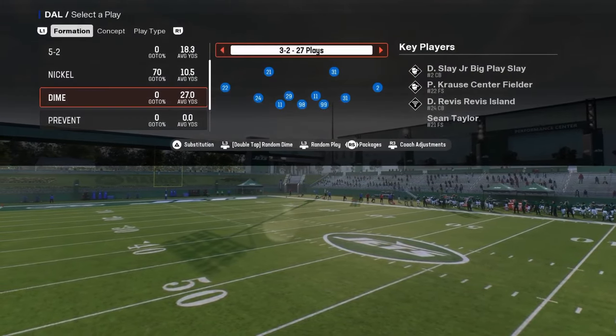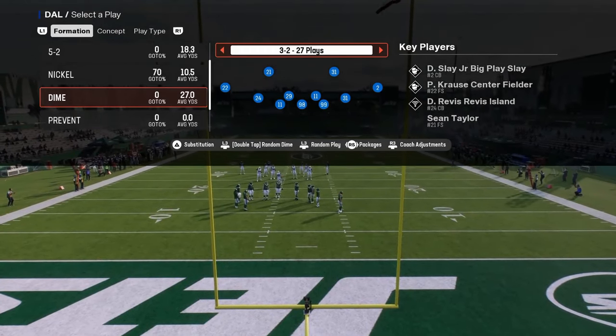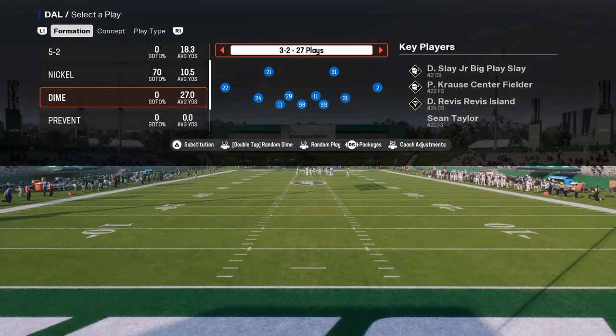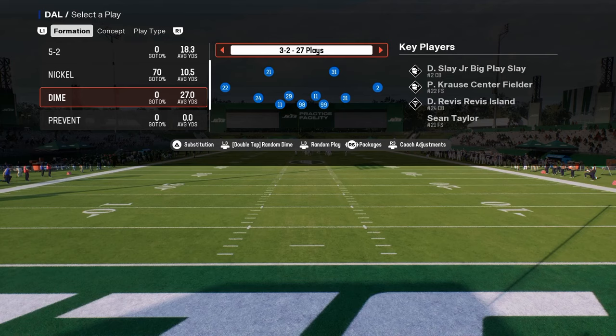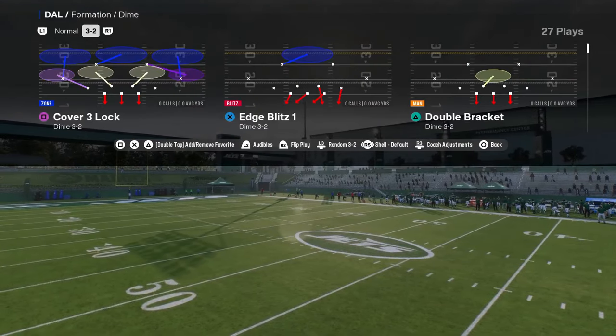The basic tips I have for settings: you want to have ball hawk on, you want your switch stick set to slight delay, and then for switch assist, I would leave that off. You can turn it on — I don't know that it makes a big difference either way.